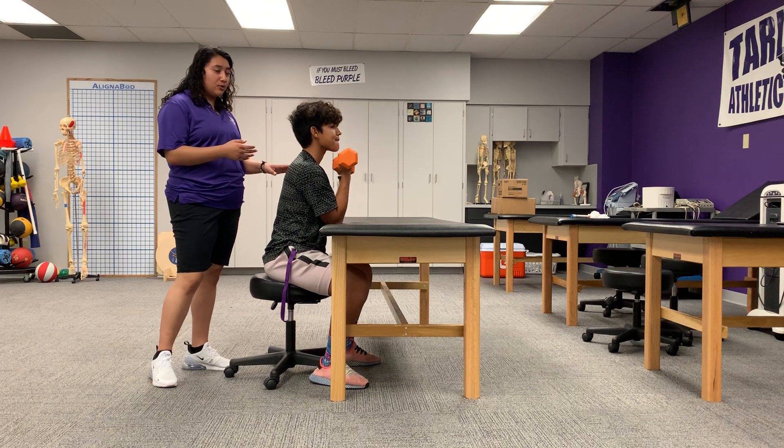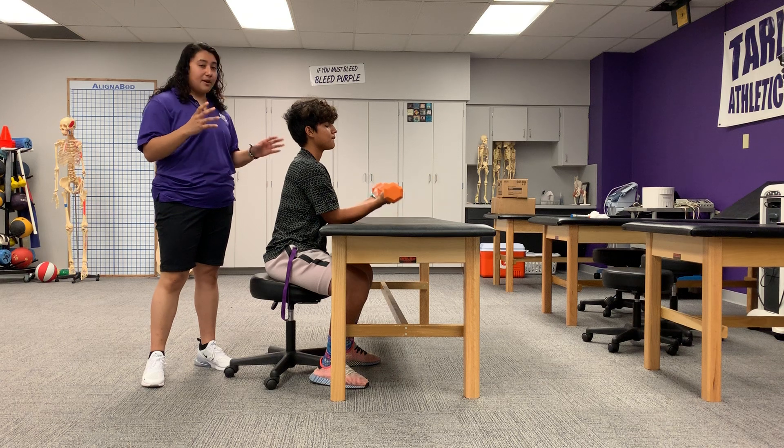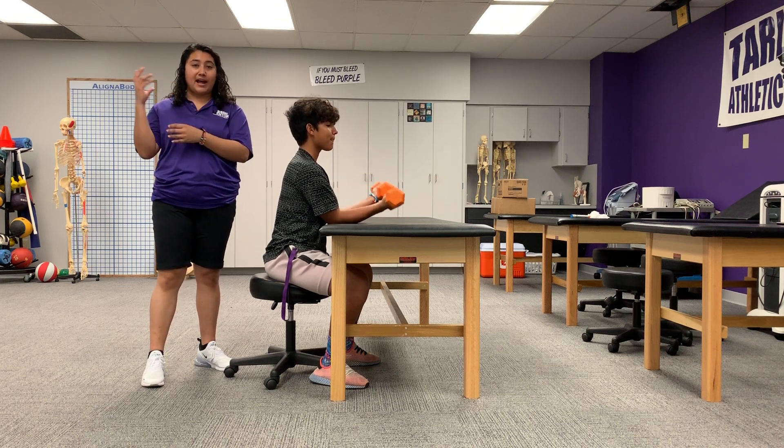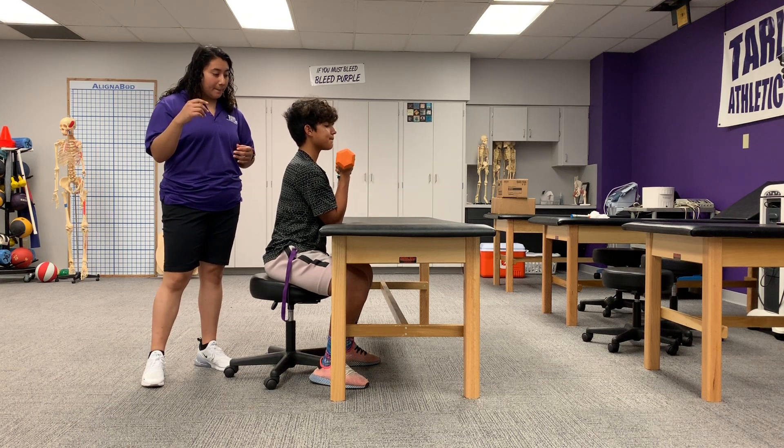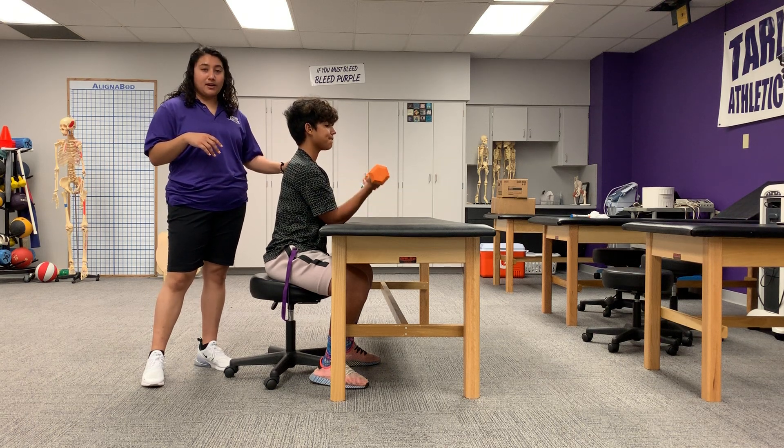So since Junior is a quarterback, he does have to do a lot with wrist action. So this is going to put a lot of power and strength behind his throw. So this is really good for him. This is the preacher curls.